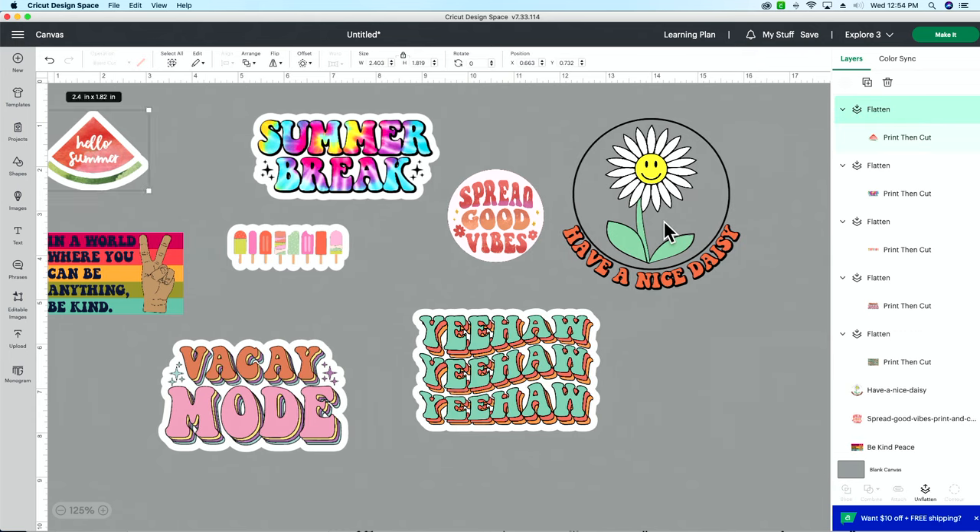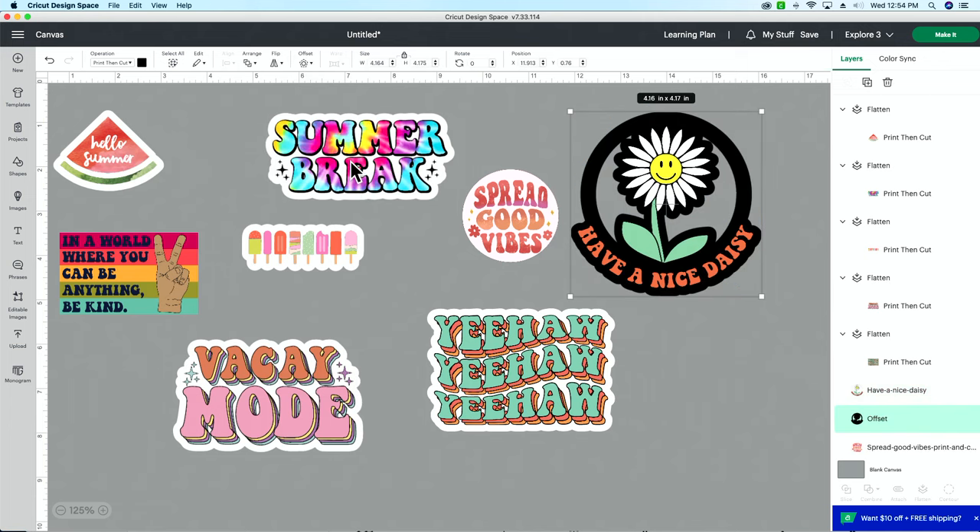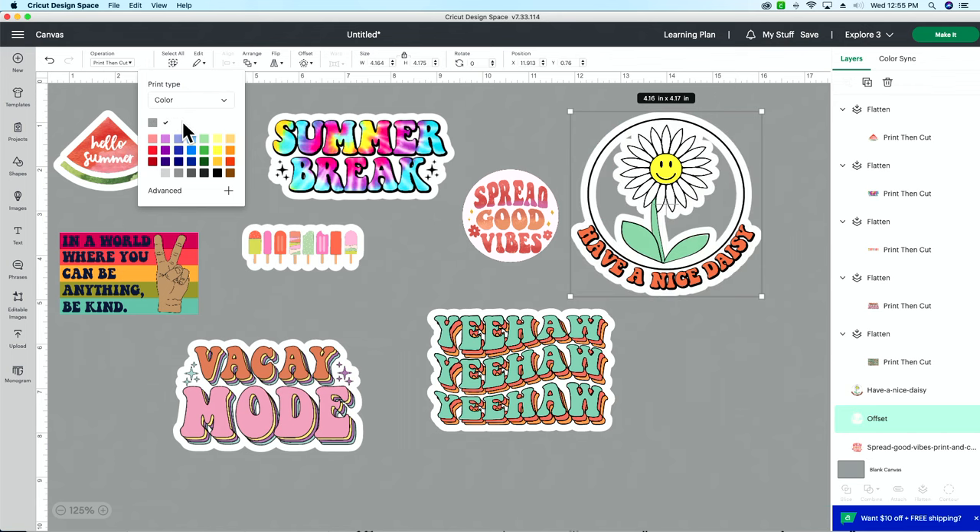I saved this one for last for a reason. We set the offset to 0.15, but I can see it's still going to cut out the inside of the sticker, and I don't want that. We'll keep the 0.15 for the outside and hit apply, then change the color to white — but I can still see gray inside.